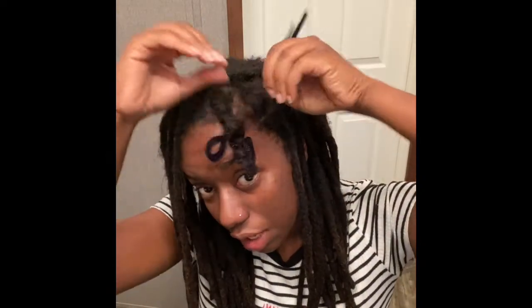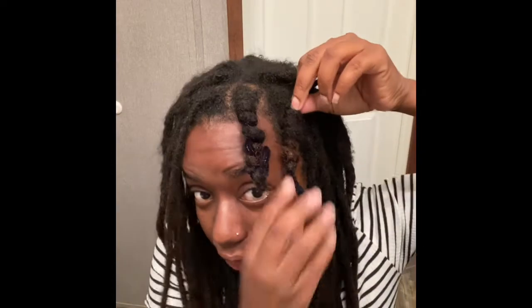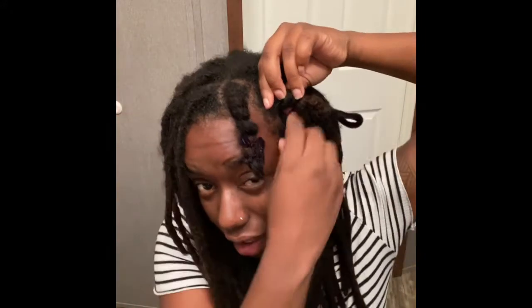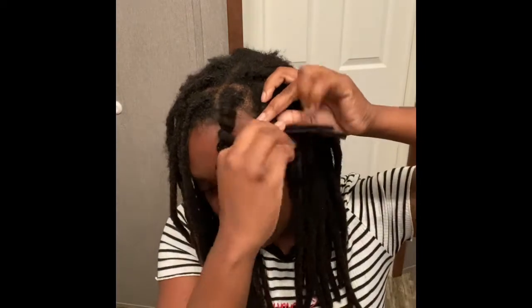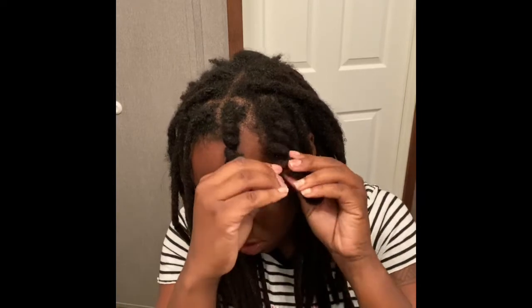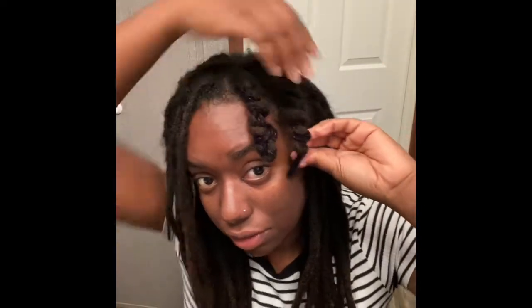I'm telling you this like I'm a professional, but this is literally the first time I've ever done this. So once you get to the root, you fold it down, and then you wrap the remainder around the lock — or the barrel, or whatever you want to call it. Like so, so you have something that looks like that. And then what I do is bend this little loop under so you can't see it.